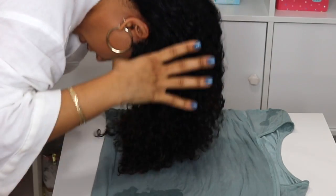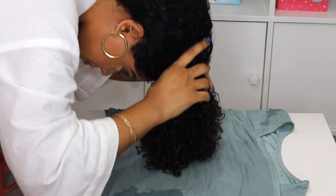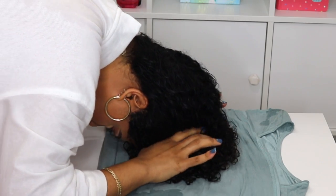So I'm going to go ahead and flip my hair over onto the t-shirt. Very gently, I'm just going to put it like this.